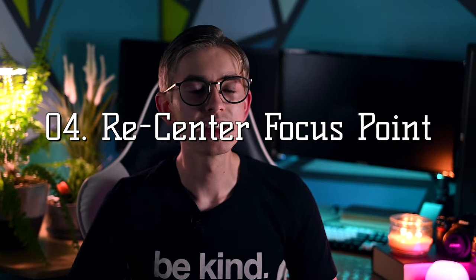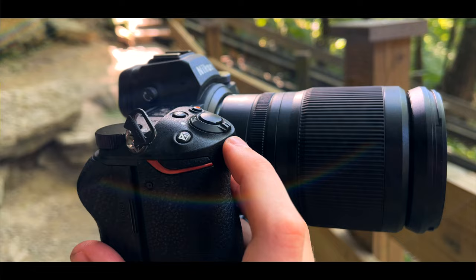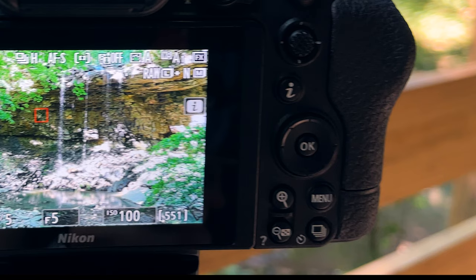Fourth is something that is really helpful when you are using one of the specified focus point modes, which is that you can press the okay button to bring the focus point back to center. That can move the point across the screen a lot faster when it's all the way at one side and needs to go to the other, or it's really helpful if you just want to get a quick photo of something in the center — just hit the okay button and get the picture.